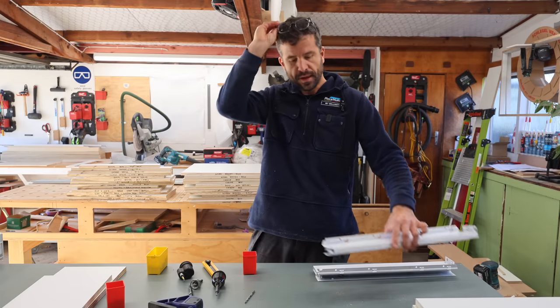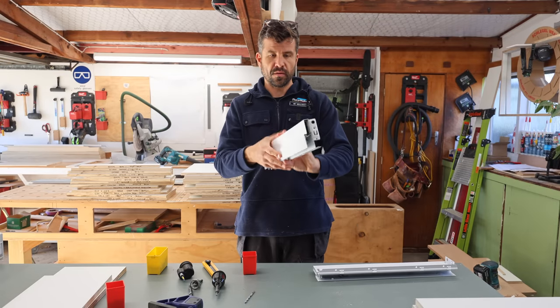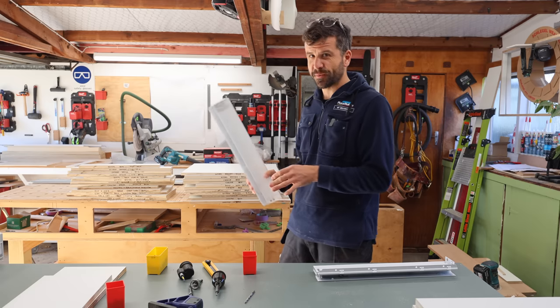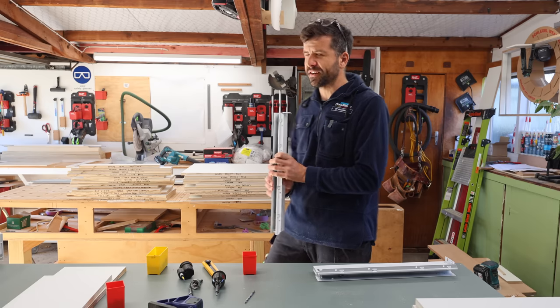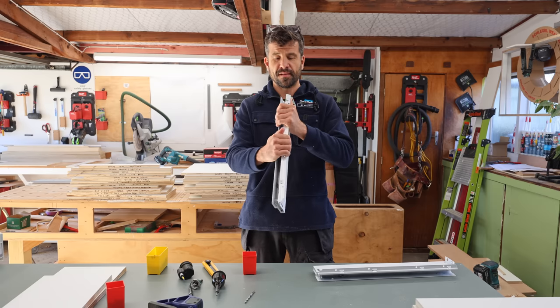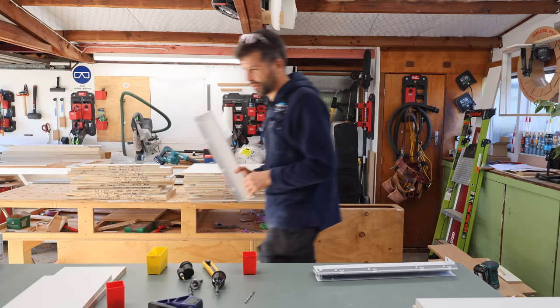With that being said, let's take a look at exactly how these boxes go together. I put a couple together yesterday and it kind of showed me that maybe I don't need to be as accurate as I thought - there's a bit of flex in these things. They're a little bit more forgiving than I first thought.